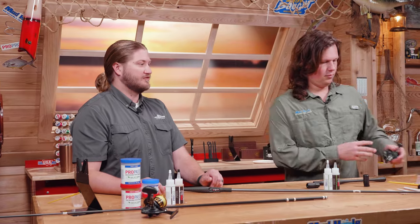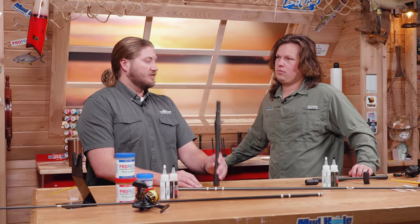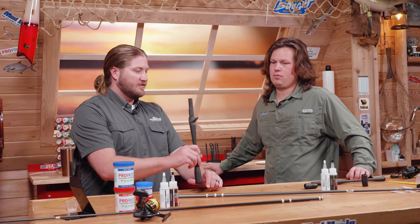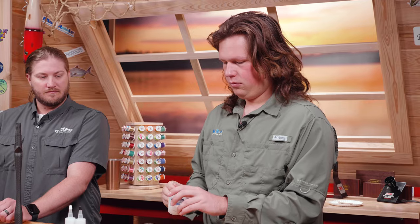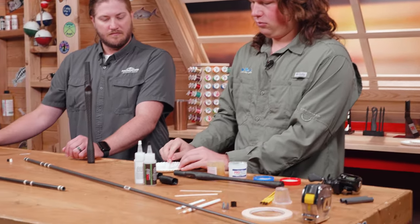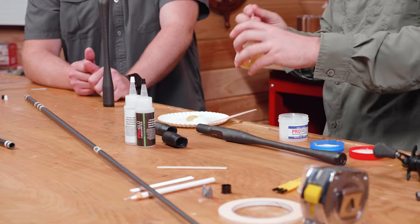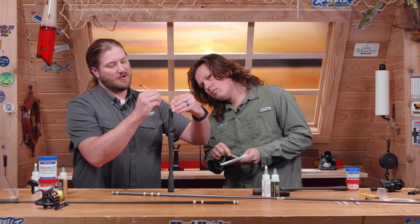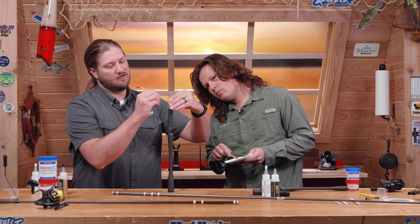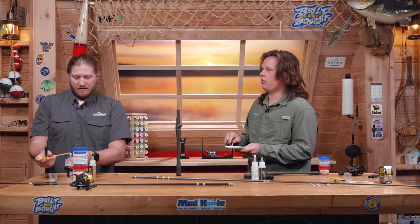Just mix up some 40-minute ProGlue and pour it down the tube, shake it up, make sure it's all down there and let that cure. Let's mix up some ProPaste because we can just do this whole thing all at once. I've got my 40-minute here — I'm going to go ahead and pour this down, and then basically you can do this all in one final swoop. I'll just take the end of my brush and funnel it down into the tube itself. Is there a standard for how much to put down there — just enough to cover all the weights?